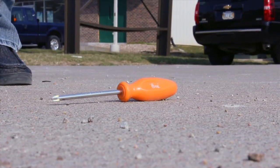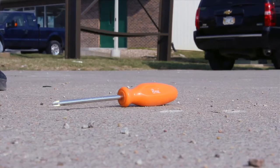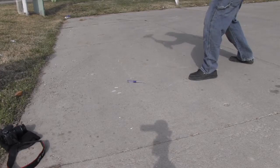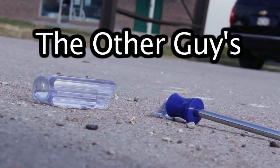Let's look at our competition here. Yeah. Thought so.